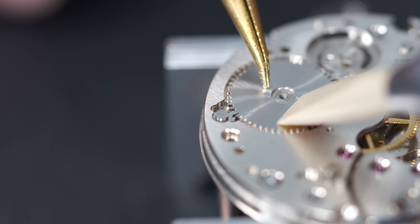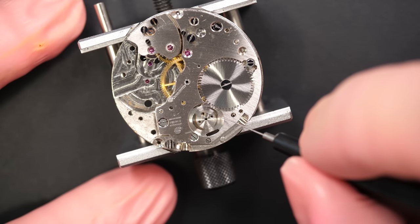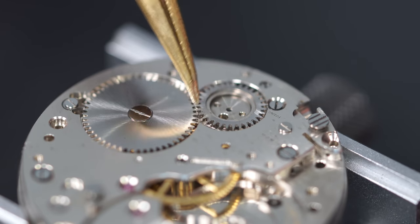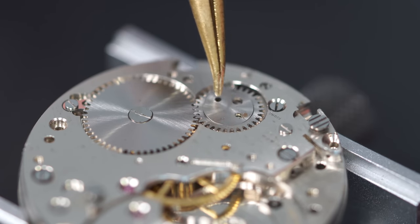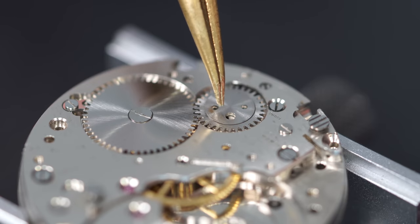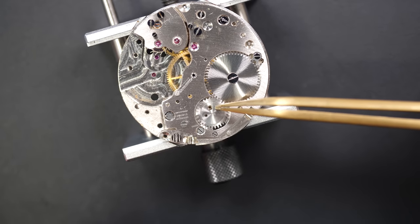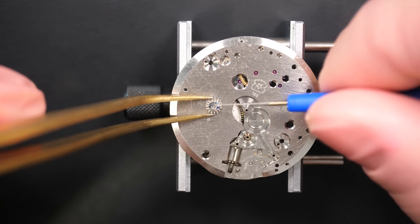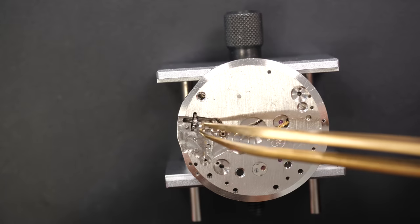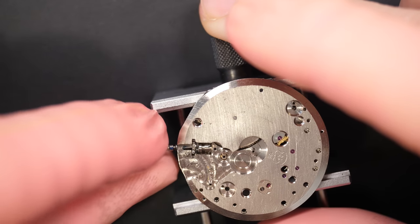On this part it's pretty standard - if you work on an ETA or any three-hand movement without any complication, you'll have more or less exactly the same parts with maybe some slight differences in design but the same mechanism. You'll have a ratchet, a crown wheel - the crown wheel can have different designs, one or two pieces like this one - but the principle is the same. As I mentioned, if you just want to keep this watch as a three-hand movement, you just need a couple more parts, and then on top of it we'll put the chronograph parts for the chronograph complication.